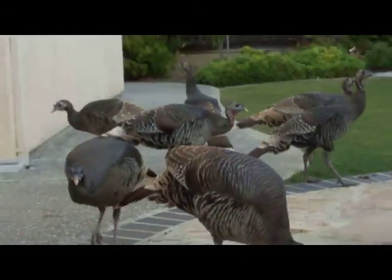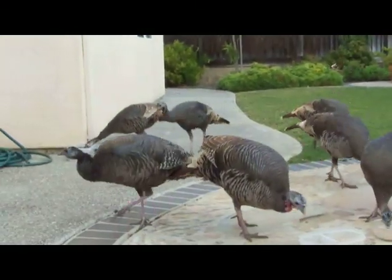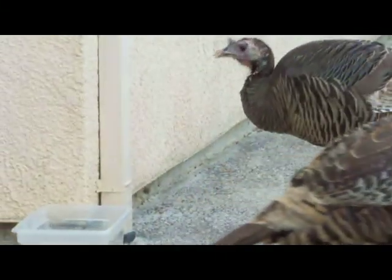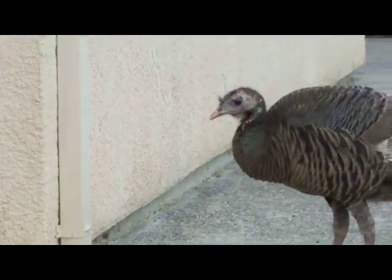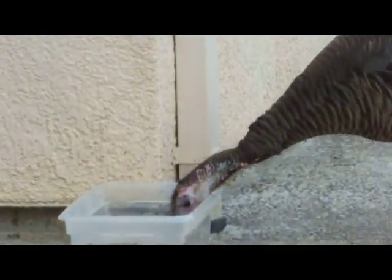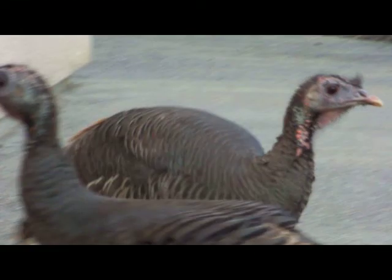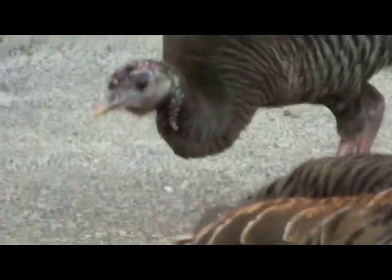So this is the... oh, that's it. Someone's drinking some water there. Go on, another dip. Good for you. Turkey drinking water. This is very exciting stuff. For me it is. Maybe not for you.